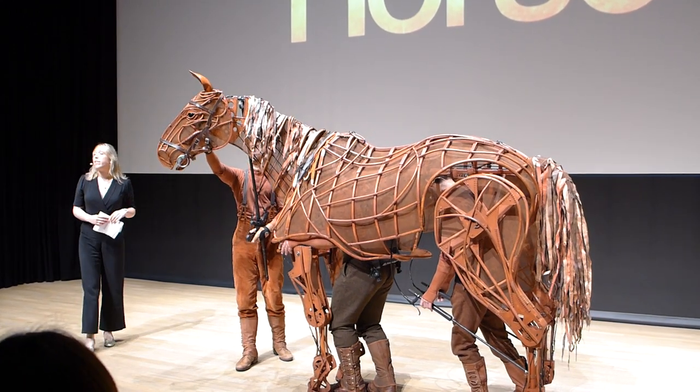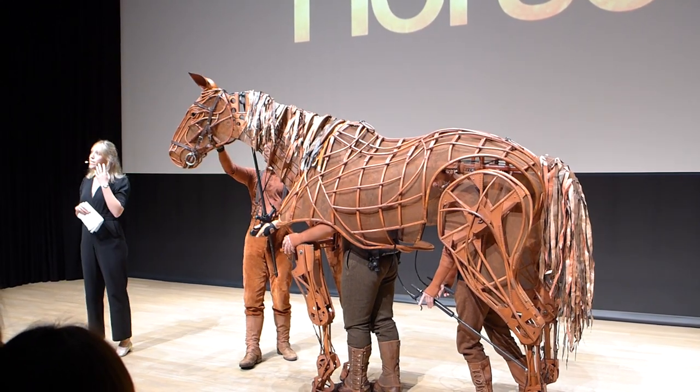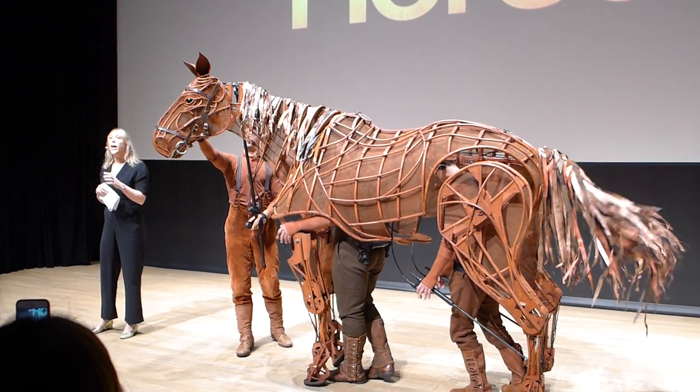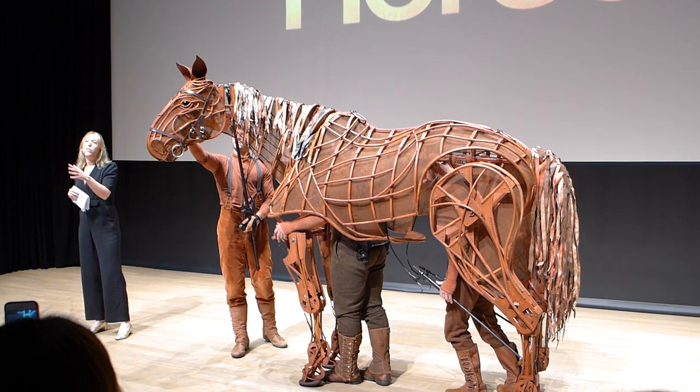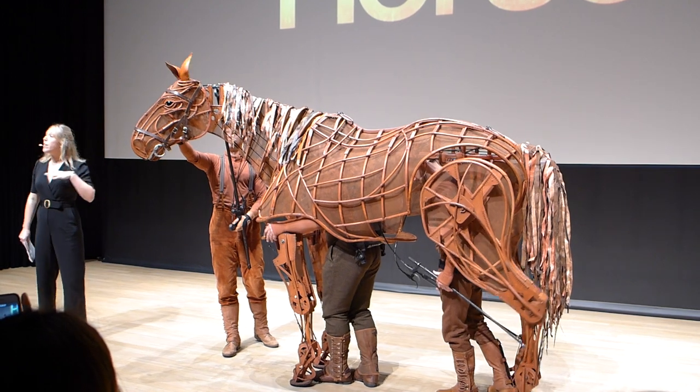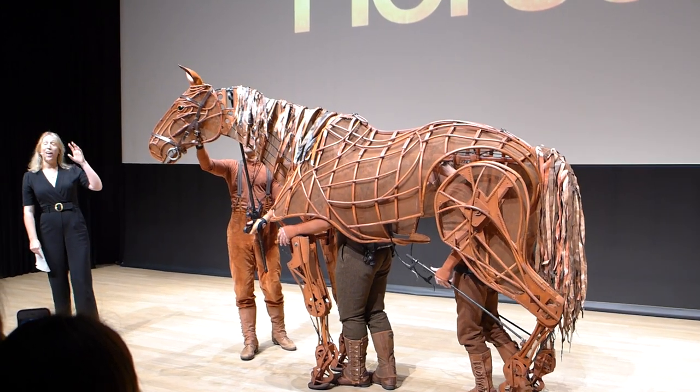The head puppeteer's technical task is the eye line and the focus. It helps you, the audience, see what Joey is responding to, where he's looking, and tells the story of the journey he's going on. His emotional indicator is the ears, and you can tell a huge amount about a horse by what their ears are doing.